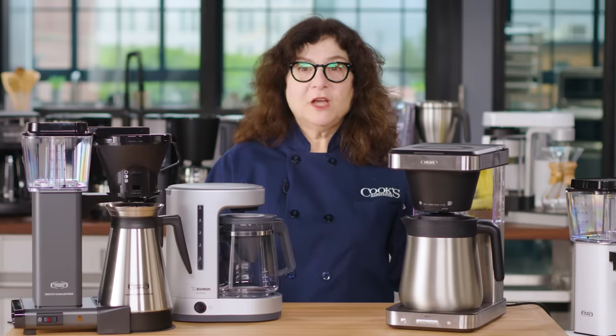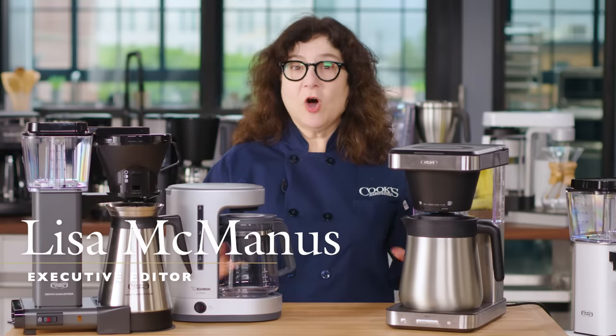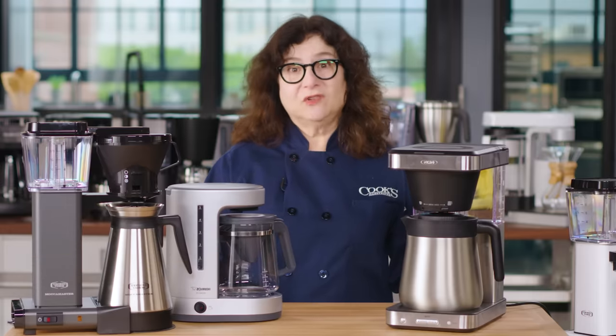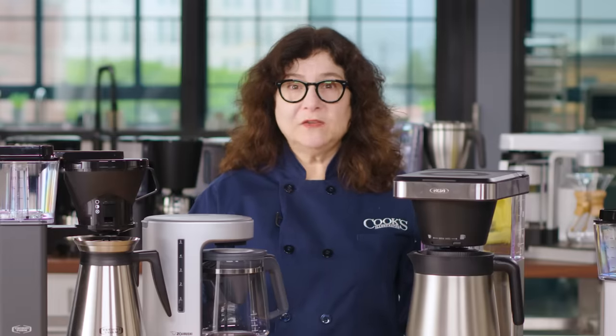If you love drip coffee, you know how disappointing many automatic drip coffee makers turn out to be. All promise and no delivery. You get coffee that's weak, sour, acrid, or bitter, or not hot enough.